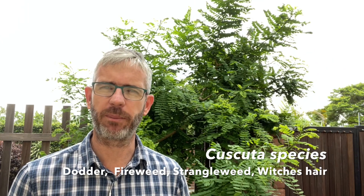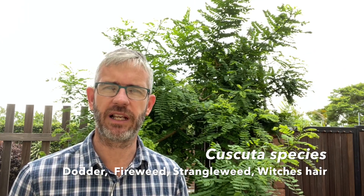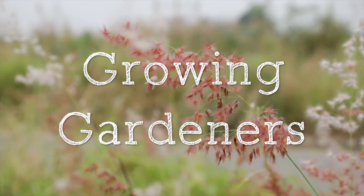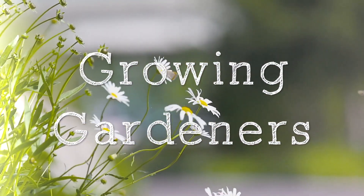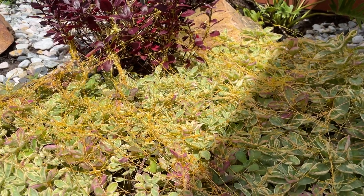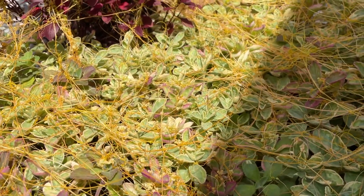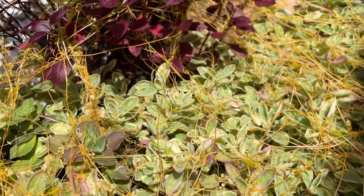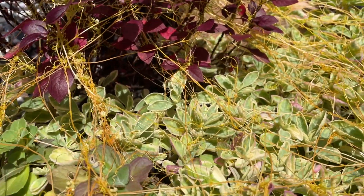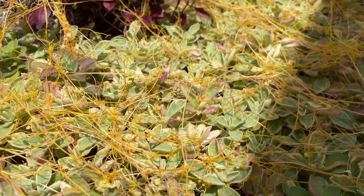It's quite an interesting plant and I'll run through what makes it so interesting in a moment, and I'll also show you how to remove it so that it doesn't grow back. As you can see, dodder is yellow, which means it doesn't have any chlorophyll in it — or very little chlorophyll, should I say — so it can't make food for itself from sunlight. It's a parasitic plant which has some remarkable abilities.